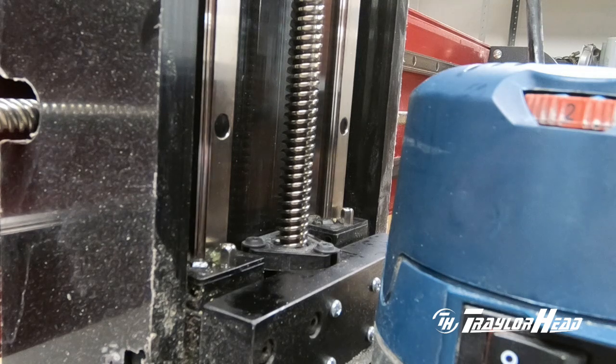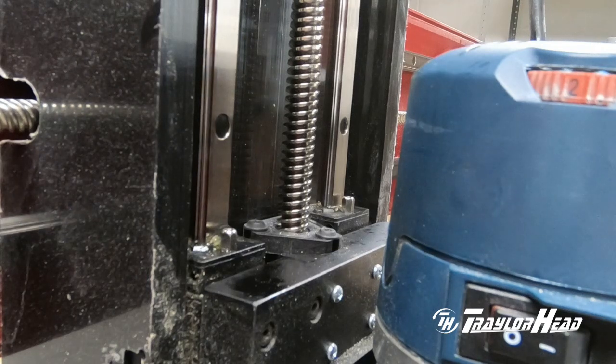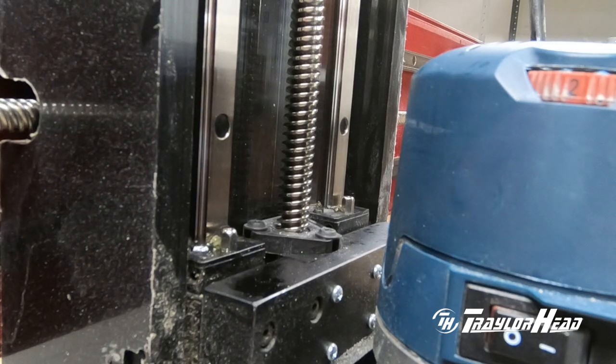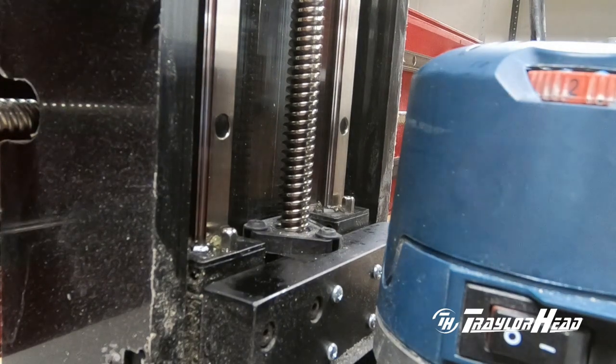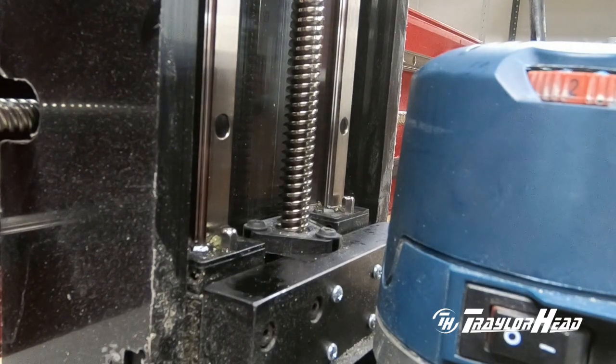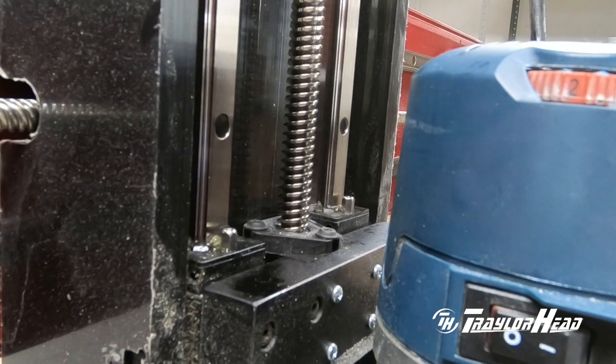We're going to run this up and down a few more times. I've put three applications in for this session. What made me want to start checking this is my Z axis was running up and down and I started hearing noise in the bearings. Even though the router is running I can still pick up a bumping noise. If you put your hand on it as it moves up and down, even with the coupler engaged, you still feel it — so to me that tells me it's a bearing. I need to get them greased up.